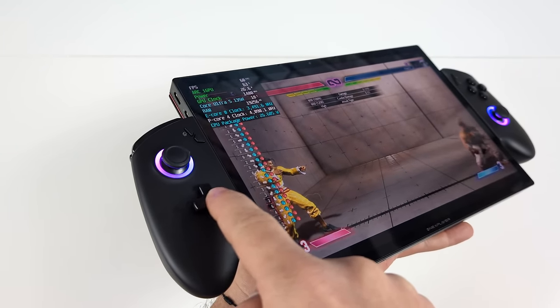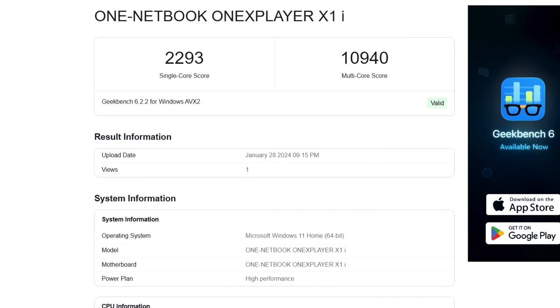The next thing I wanted to show off were some benchmarks that I ran on the X1. Keep in mind we are working with the lower end version with the Intel Core Ultra 5 135H, and with these benchmarks we are at 28 watts. Single core: 2,293. Multi: 10,940.